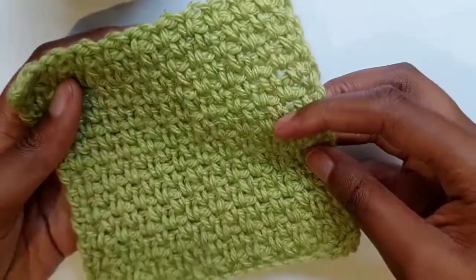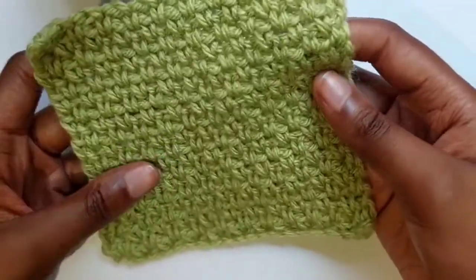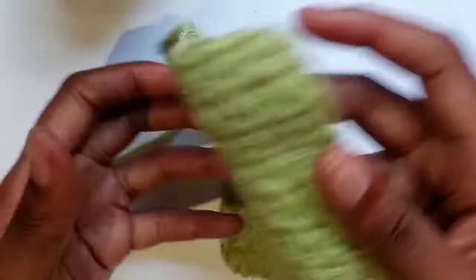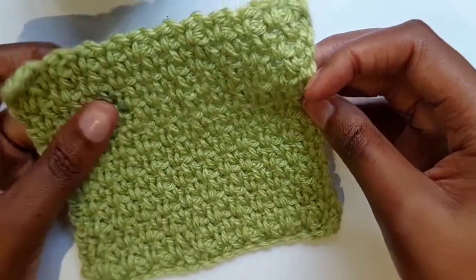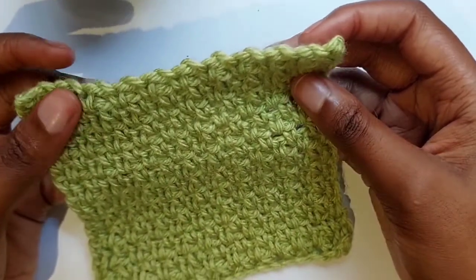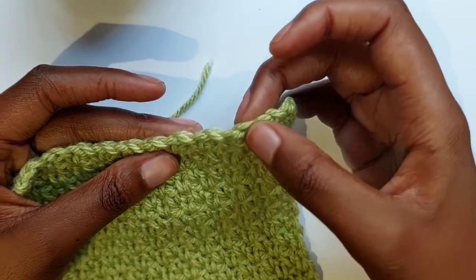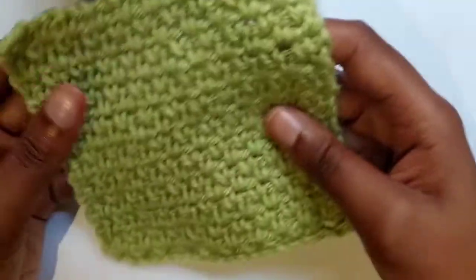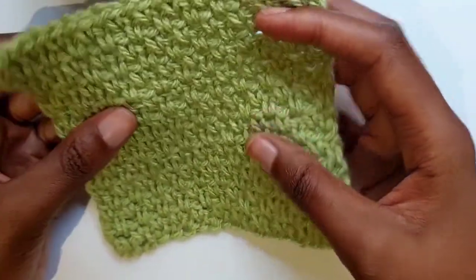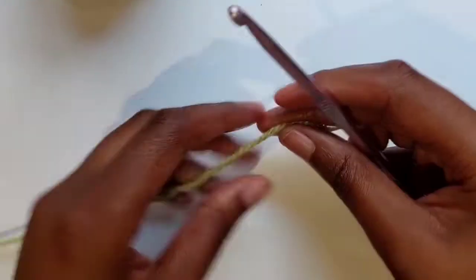Hello everyone, today we are going to be making the elongated single crochet stitch — it looks like this. I think it's perfect for blankets, cardigans, and even dishcloths. The trick is that it's basically a single crochet with chain stitches in between: single crochet, chain stitch, single crochet, chain stitch. It's a very simple and beginner-friendly stitch that's perfect for very soft blankets.